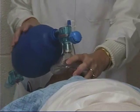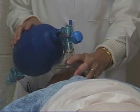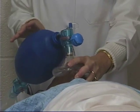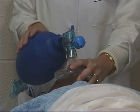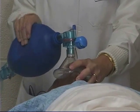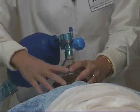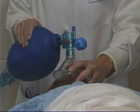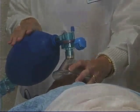Push on the mask to get a tight seal so that oxygen doesn't flow away from the mask. Deliver one breath every five seconds for a rate of 12 per minute. If the patient is breathing, coordinate this with the patient's own respirations. If the patient is not breathing, deliver one breath every five seconds. Squeeze the bag and release to deliver oxygen to the patient, maintaining a tight seal on the patient's face. That concludes the demonstration of the bag valve mask.